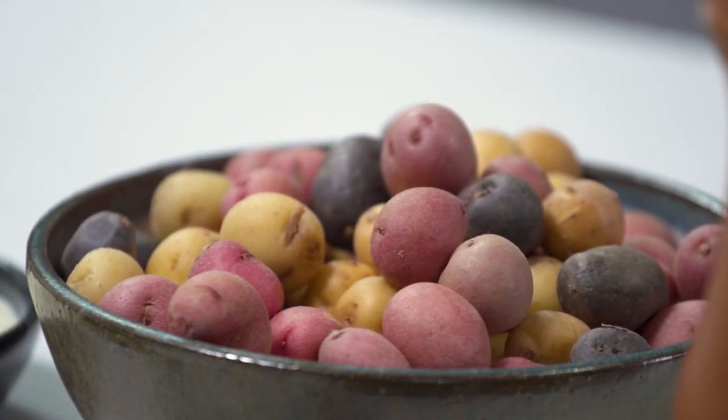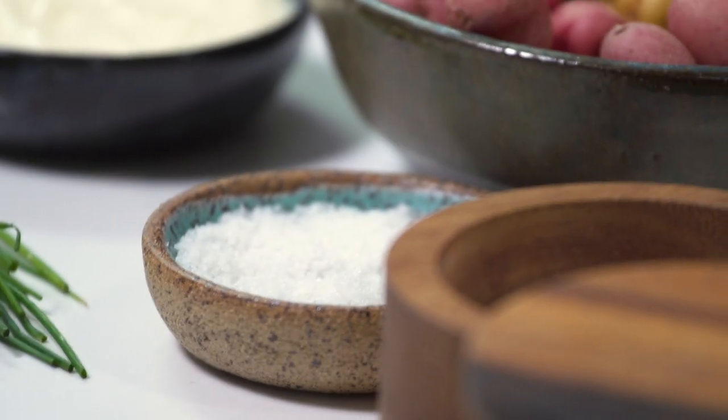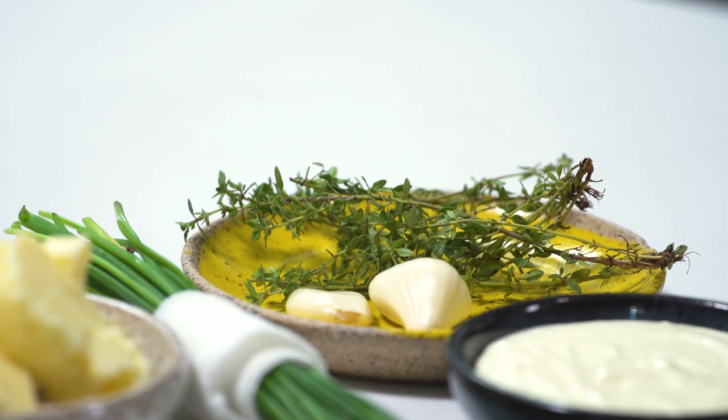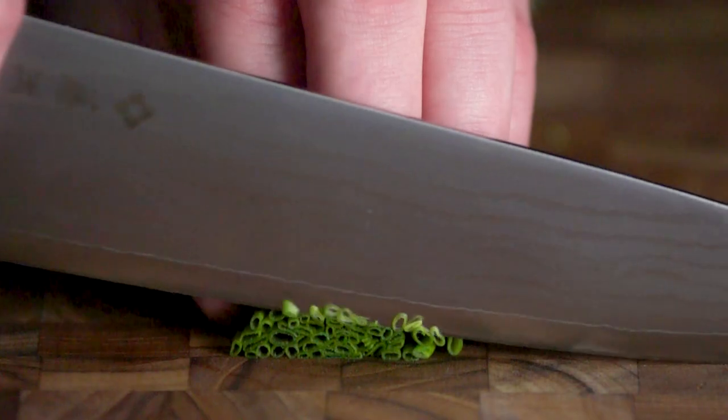You really only are using a few things here: tiny little potatoes, fleur de sel — which is a French finishing sea salt with a really nice crunch to it — thyme, garlic, crème fraîche, chives. Everything so French, including the butter.